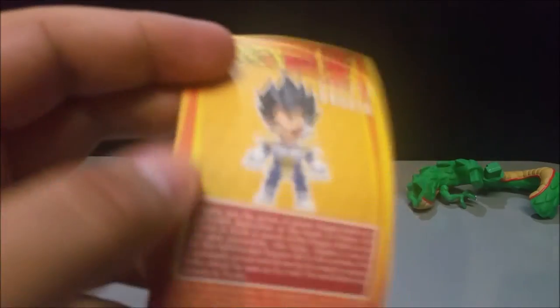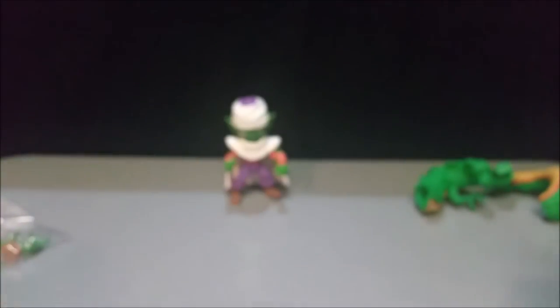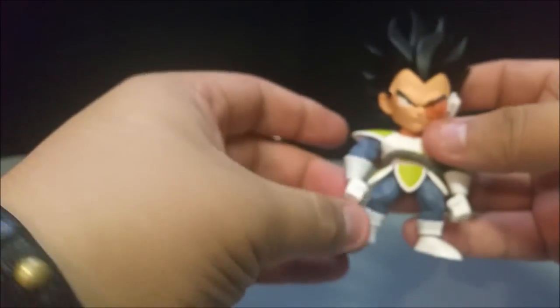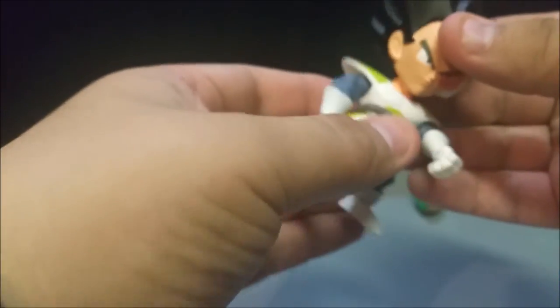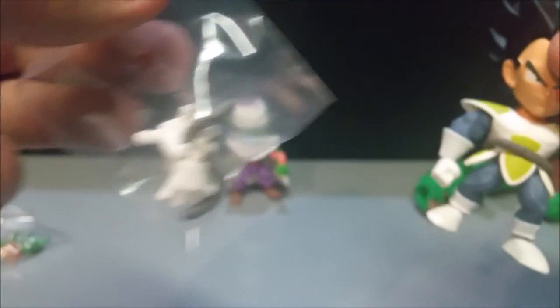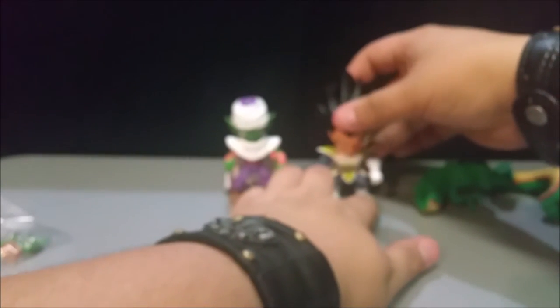Look at that, so awesome. He comes with the checklist, background information on Vegeta, a tail, and another pair of hands. Look at Vegeta — he's like looking at Piccolo getting ready to destroy him. The tail comes with two options: you can wrap it around, or use the one where it just stands. That is freaking awesome. So happy I got a Vegeta!